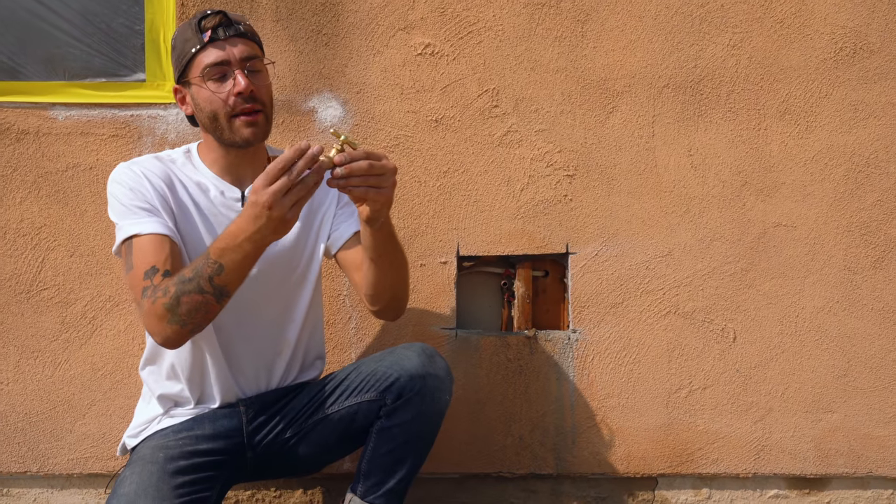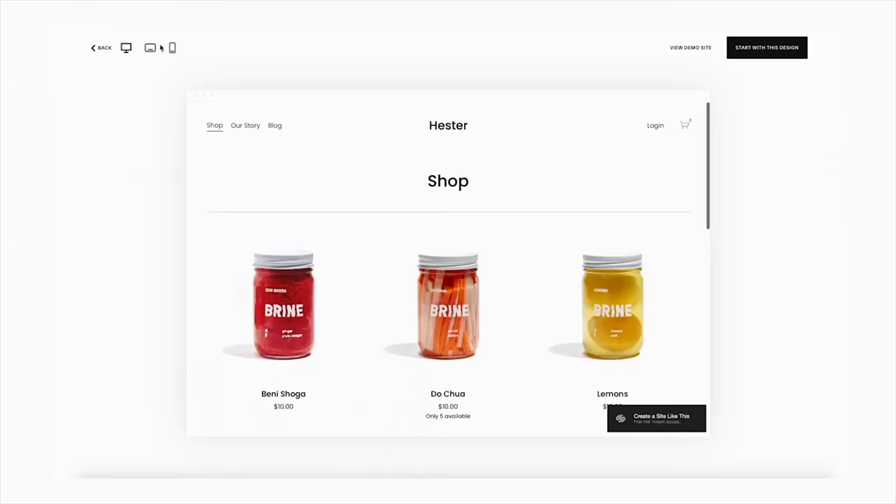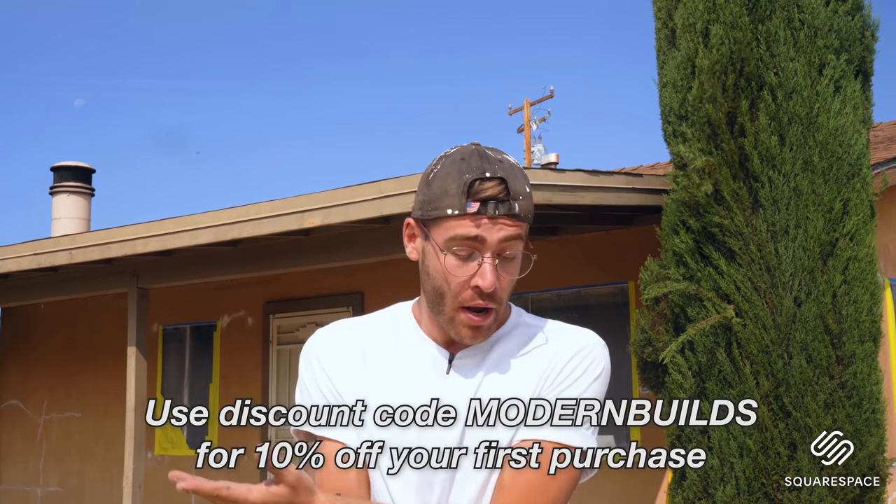Our new spigot will thread on to this female adapter after we solder it into the wall. But first, I'd like to give a big thanks to the sponsor of today's episode, Squarespace. Today's video is all about DIYing and saving money, and that happens to be what Squarespace is all about too. If you need a website, an online store, or just a custom domain, Squarespace is your one-stop shop — you need zero website building experience. Their designer templates look great on desktop, tablet, and mobile, and are packed with features like unlimited products in Squarespace stores. Follow my link — squarespace.com/modernbuilds — to build out an entire site before entering any credit card info, then use code 'modern builds' for 10% off your first site.